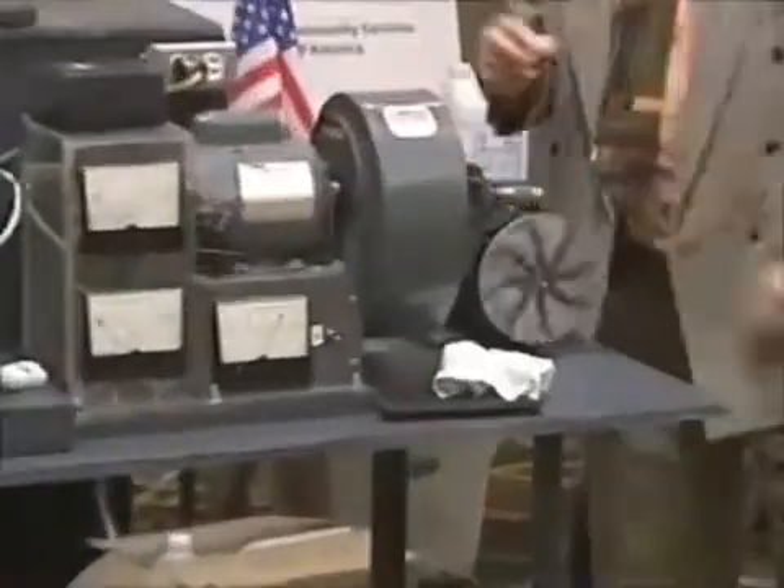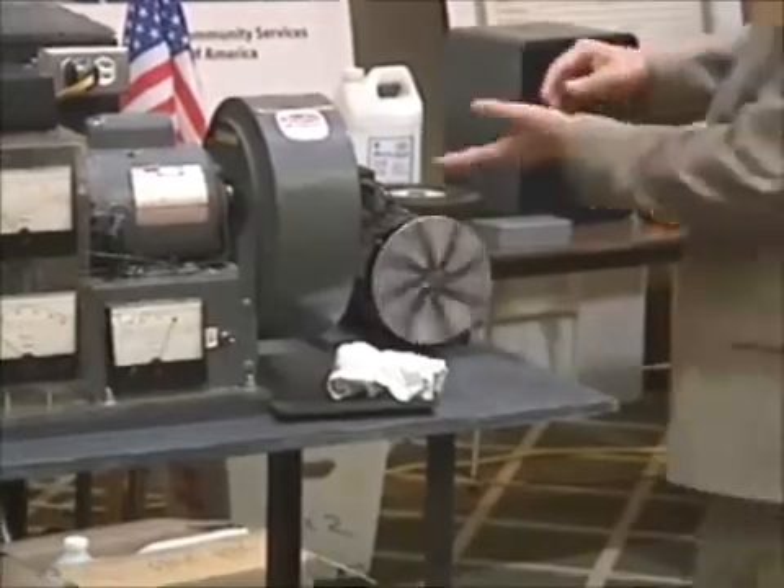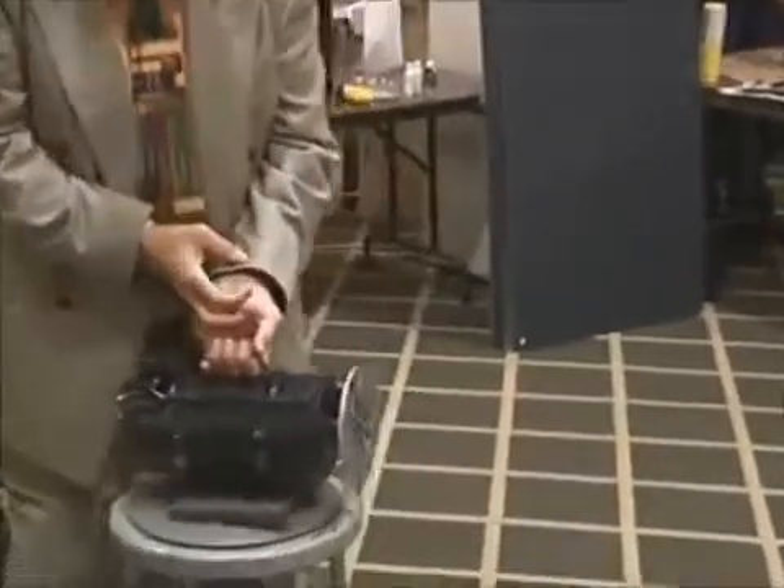This right here is a one horsepower AC electric motor. I pick it up and you notice it's running.